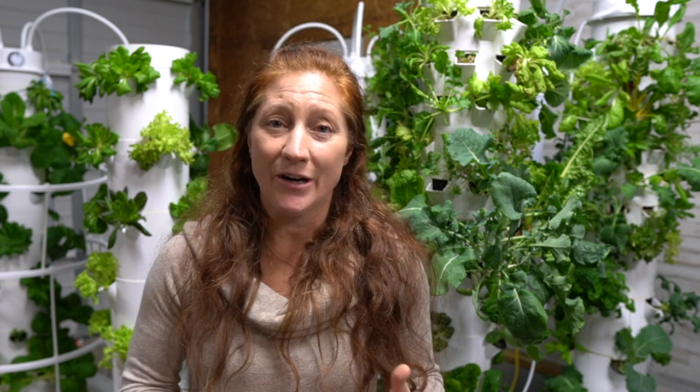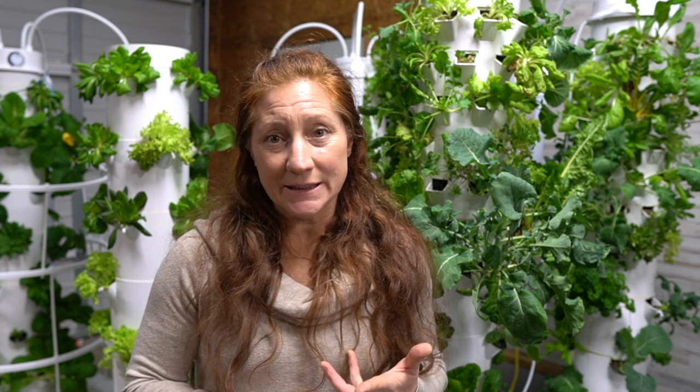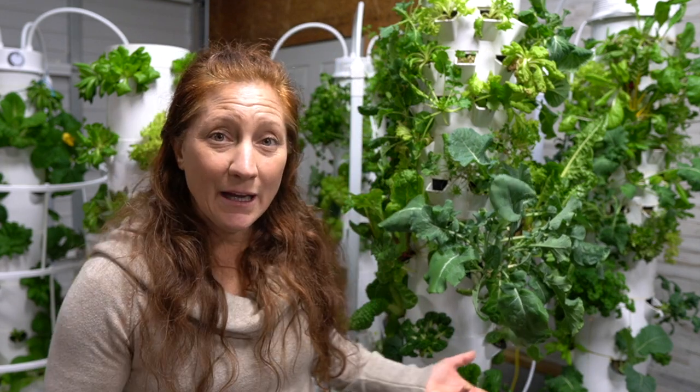Things like tomatoes and peppers I put on a quarterly schedule — starting those seeds every three months, however many I want. If I have one tower I may only want two or three patio-size tomatoes because I don't want to take up my whole tower; I want lots of space to grow other things as well.